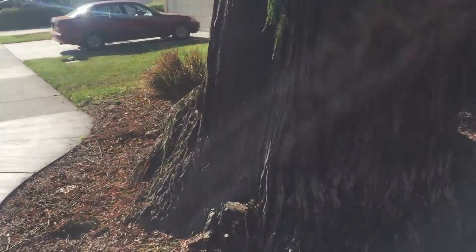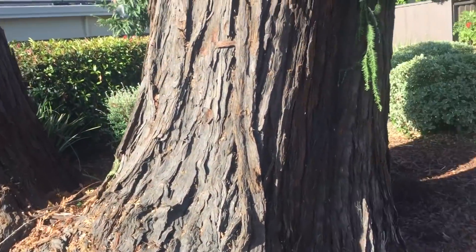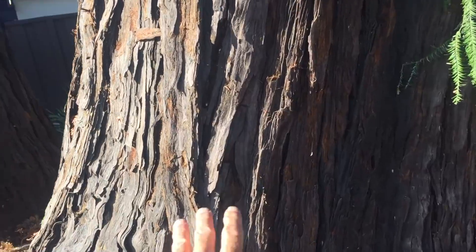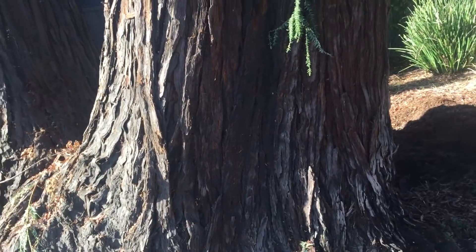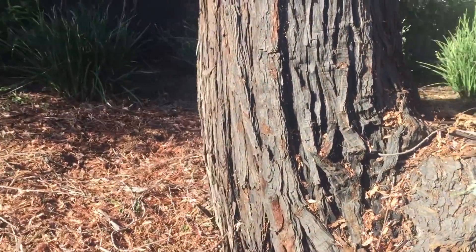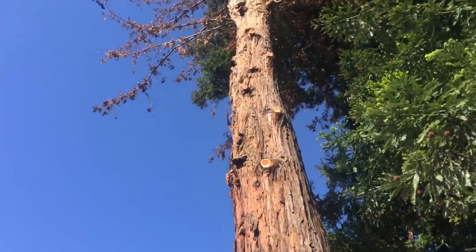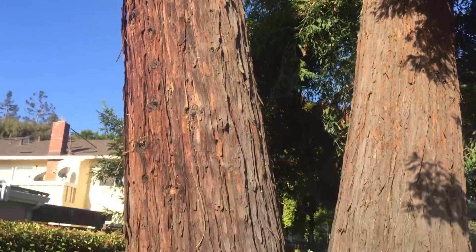This is going to be a challenge because of the location. It's a pretty significant trunk here — about five feet across at that point, and it's a double trunk. This side is already completely dead. This side, the top is dying, and we've had to take it out a few times.